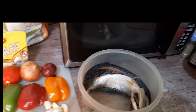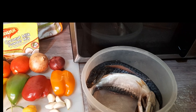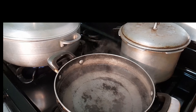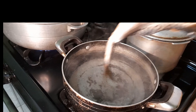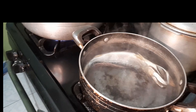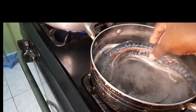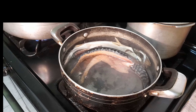Here are my ingredients that I'll be using in my salt mackerel rundown, and here is my salt mackerel that I have pre-soaked. I have water here that is boiling and I'm going to add my mackerel in. I'm going to allow the mackerel to boil for some minutes.